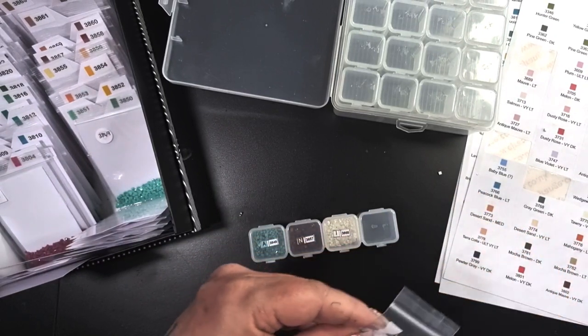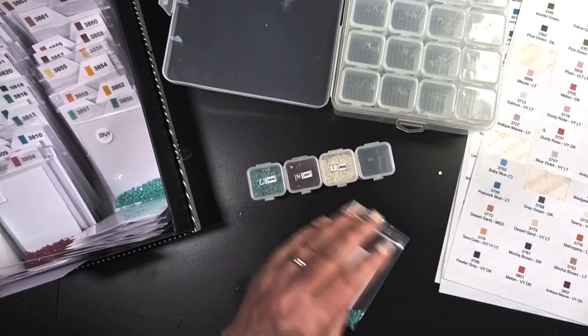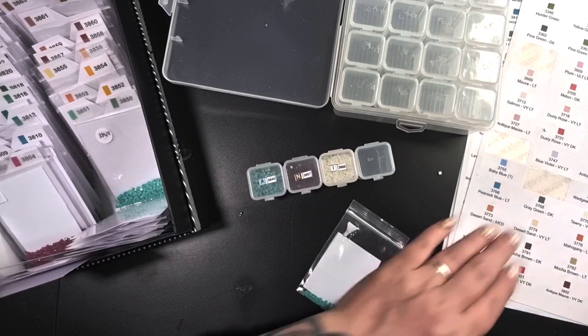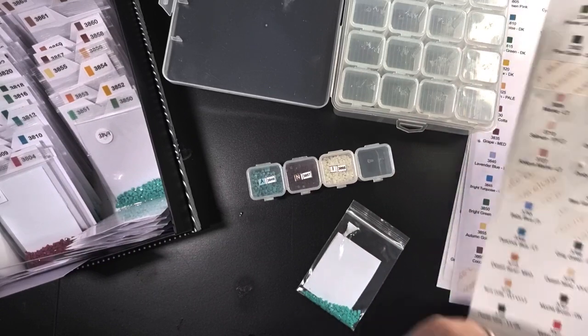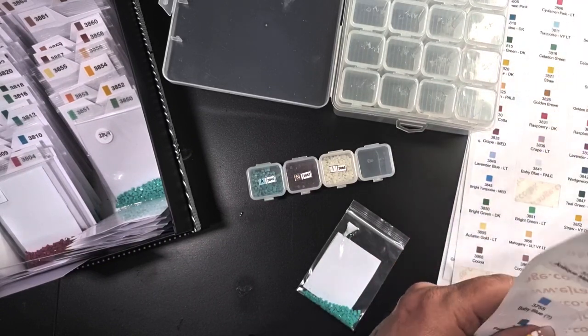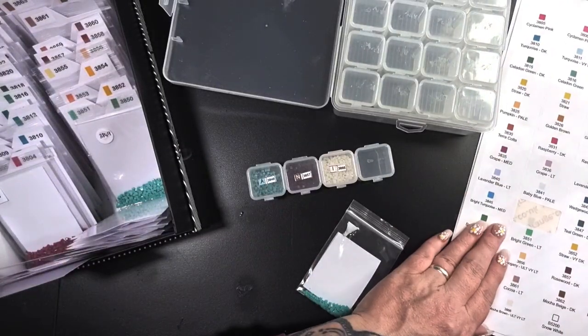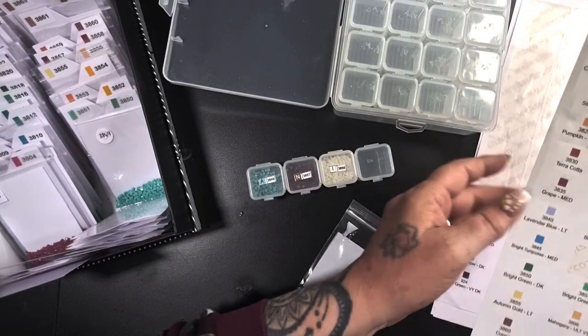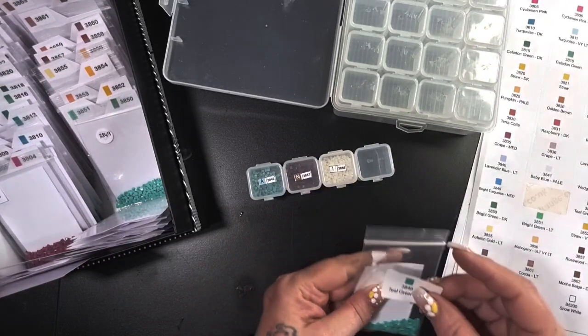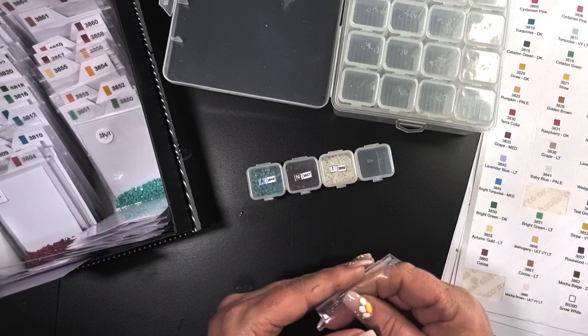I'm quite happy to go into four boxes. We were talking to people last night — Lisa from Lisa's Coloring Corner, I think she's got like 13 boxes. 3849 teal green. Beautiful colour.